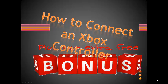Hello, my name is Mark Simmons. I am the owner and master technician at J&M PC Experts LLC. This is my book, 'How to Connect an Xbox Controller.'